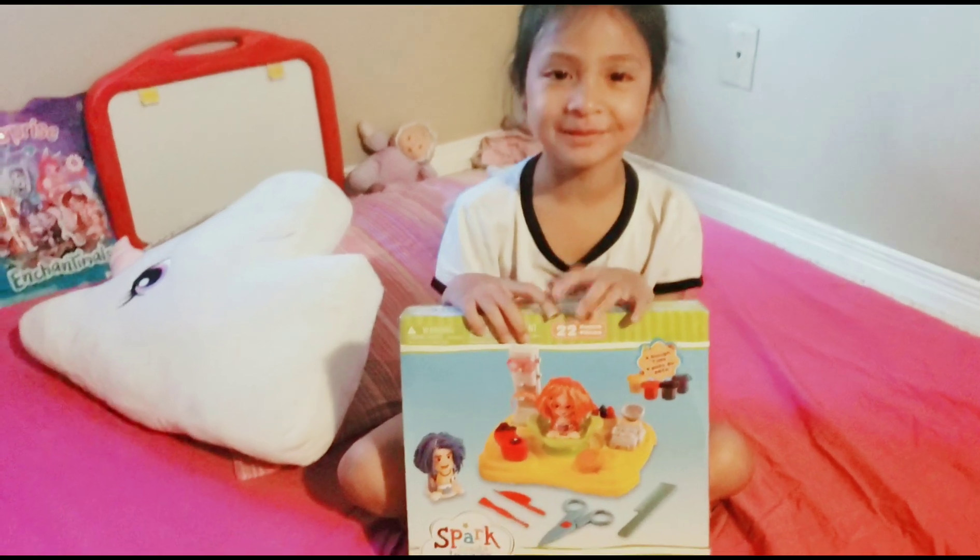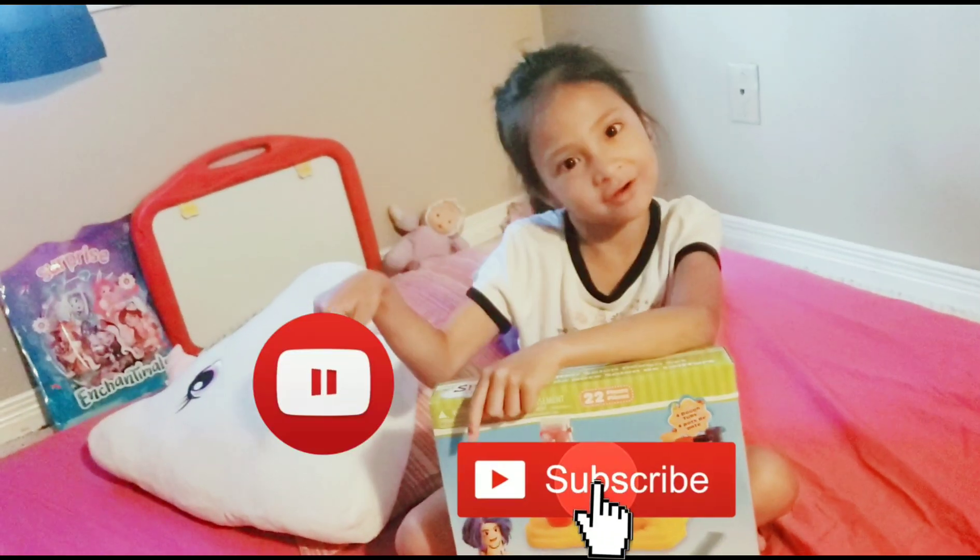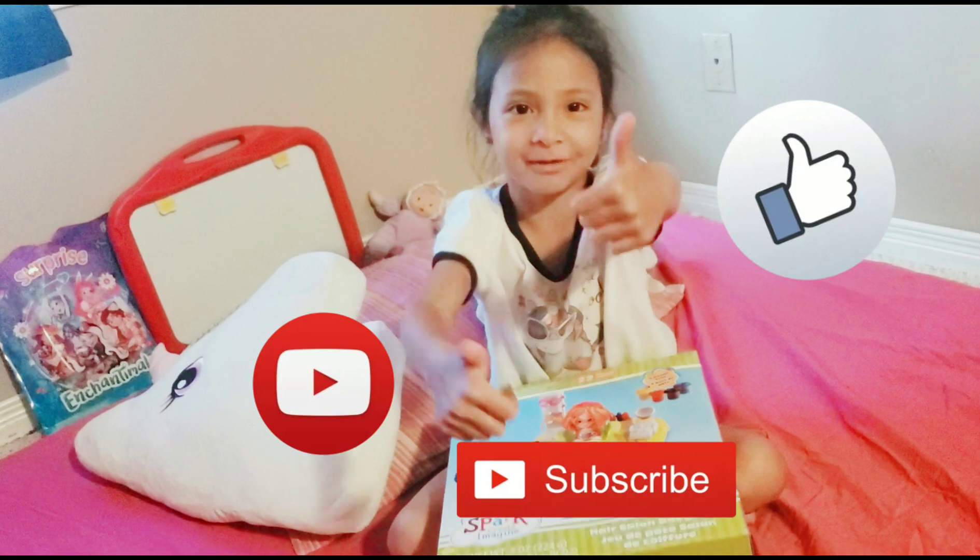Hey guys, welcome back to our YouTube channel. Before we get started, click that subscribe button, turn on notifications, and give us a huge thumbs up.